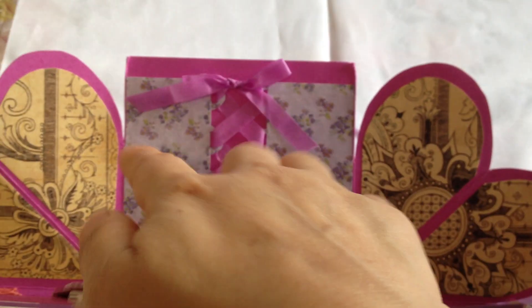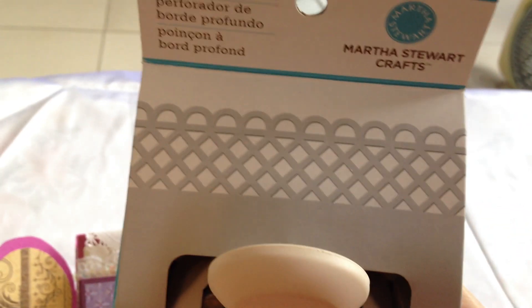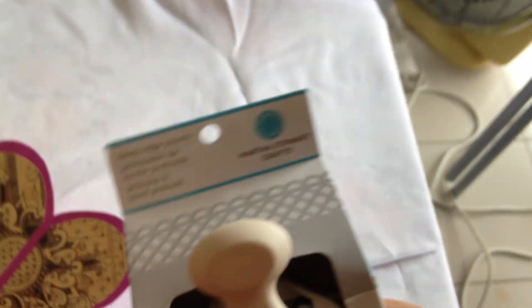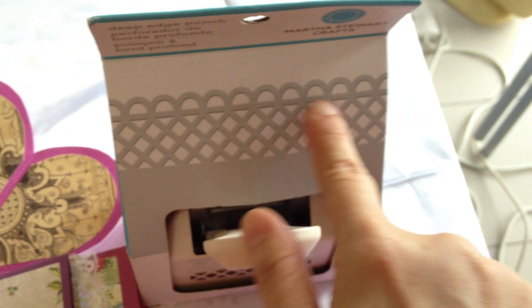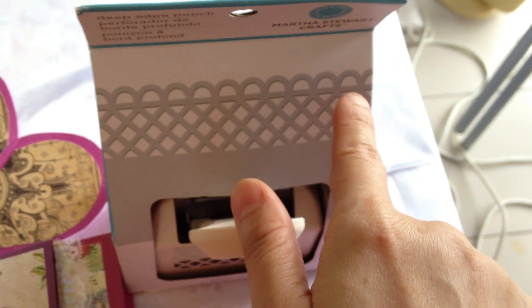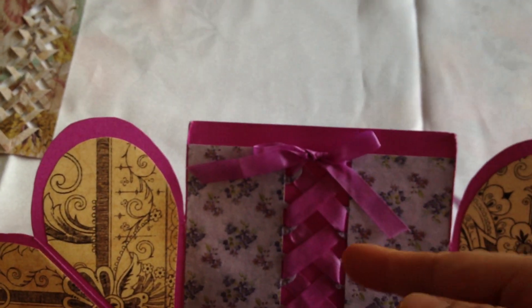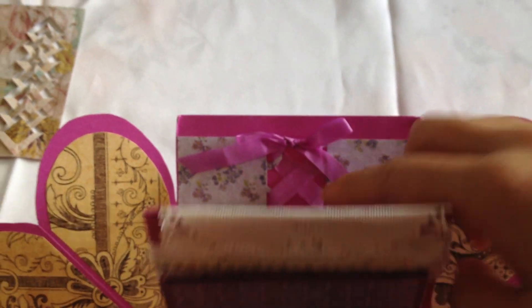I made this corset by cutting two panels of paper. For the loops I used a metal steel punch, but I found the loops were too close together, so I cut out every other loop. Then from two strips I glued them under the two panels and tied the ribbon.